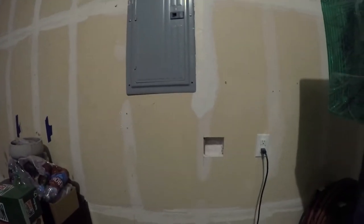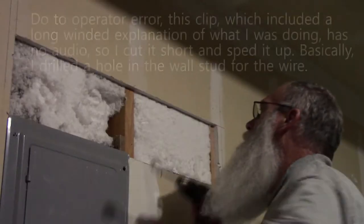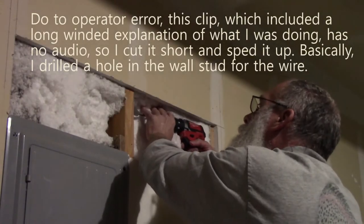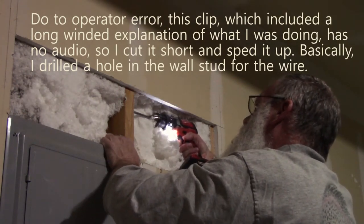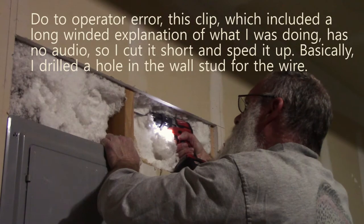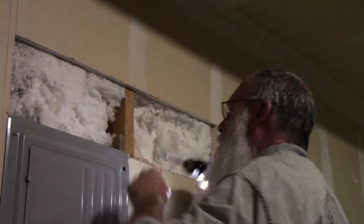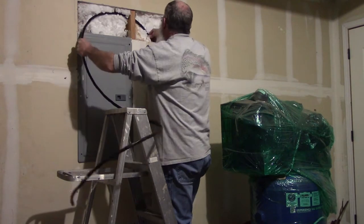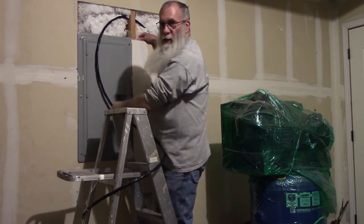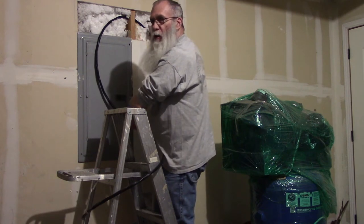Obviously that doesn't give me a lot of options for plugging in this compressor or a welder. So my plan is to add an outlet for 240 volts here. I've previously removed some sheetrock from the wall up here to get me some access into this panel, and down here where I'm going to actually add the outlet. I think this has the potential to not be a good situation, so I hope it goes well.